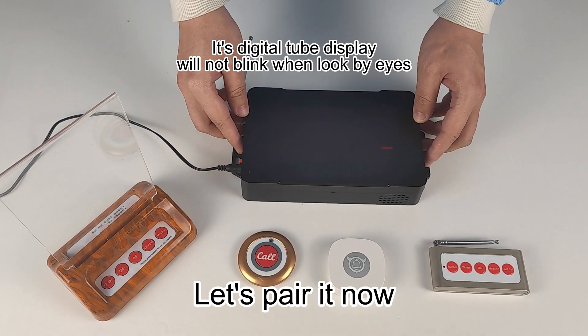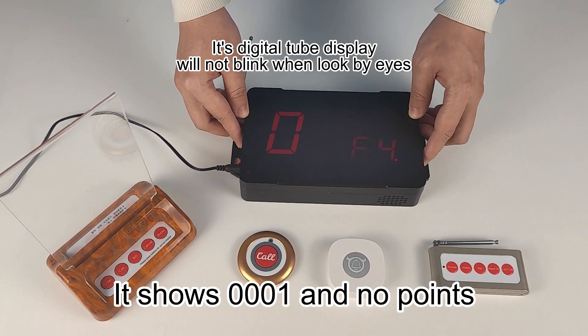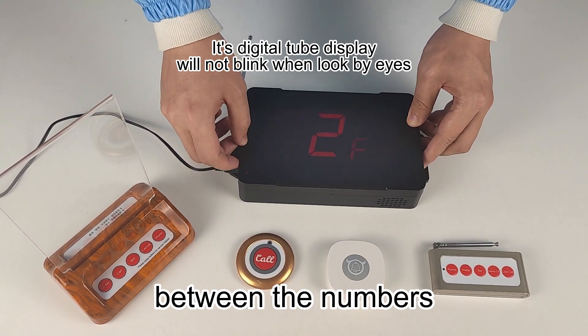Let's pair it now. Into the setting mode and choose F4. It shows 0, 0, 0, 1 and no points between the numbers.